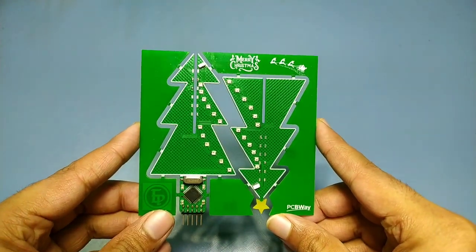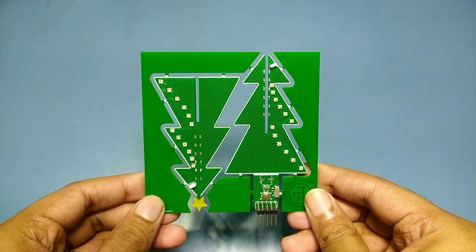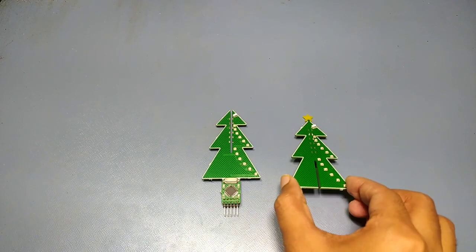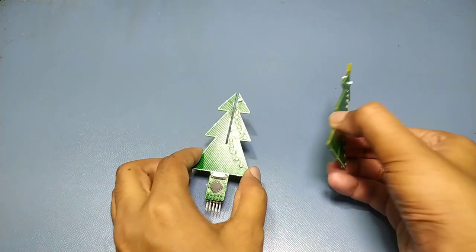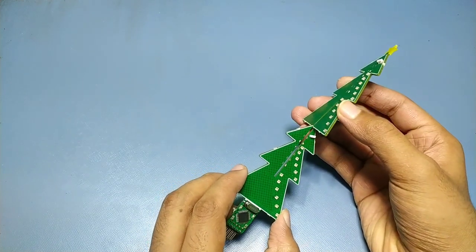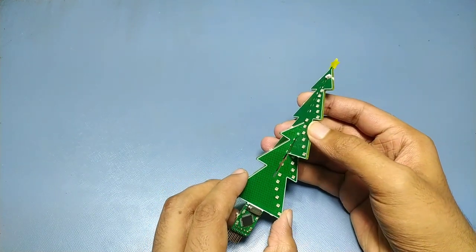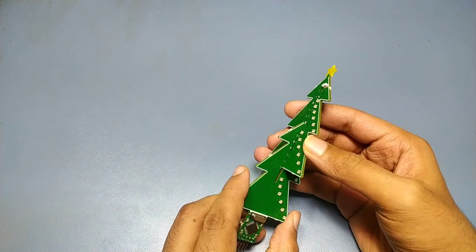This is how the PCB looks after assembly. We have 48 WS2812B RGB LEDs divided into 4 groups for each side. All the LEDs are connected in a daisy chain formation. And finally, we have 4 LEDs on top connected in parallel. Now we break the panel to get the individual pieces, which we need to join to make the tree. I soldered both halves and our PCB Christmas tree is ready.